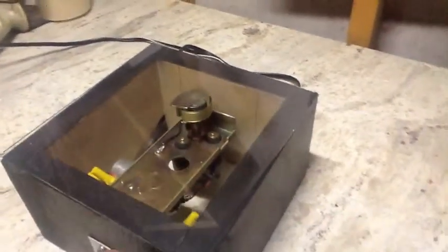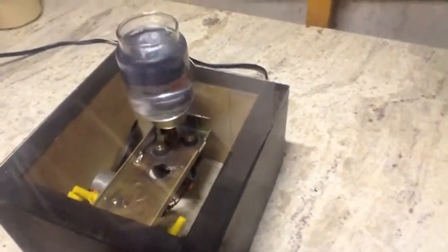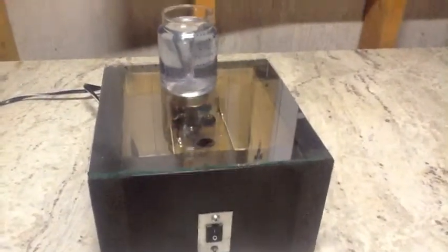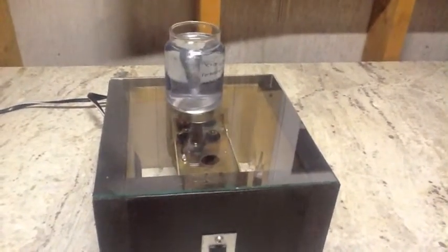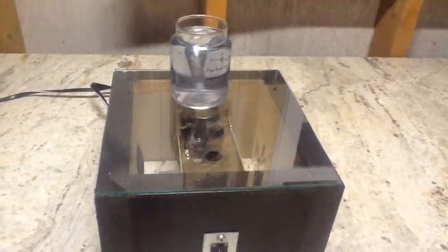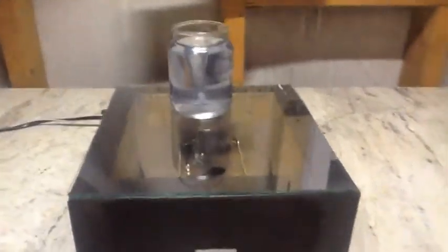Sorry about the shaky video — I'm trying to work and hold the camera at the same time. Let me make sure my bar is centered and let's turn the guy on. While it looks like it's a success, I'm actually going to call this a failure. And it's important to publish your failures too.